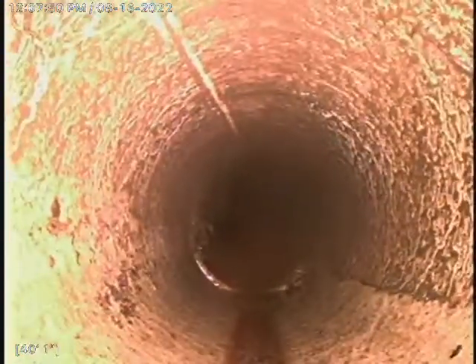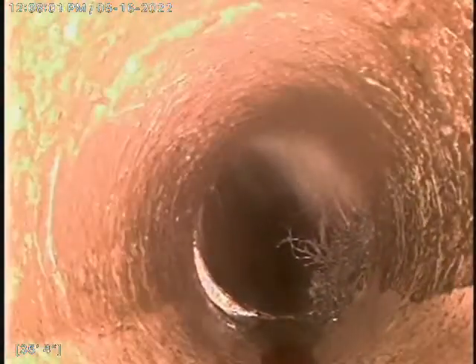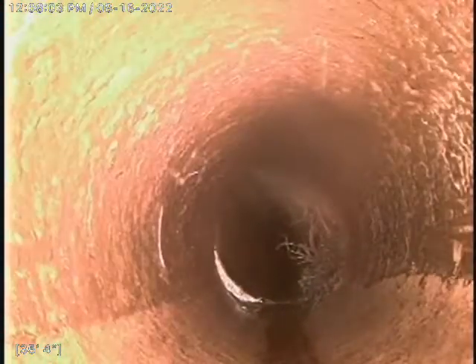We did have to pull the toilet to clear this line. Right there at 36 feet was the big blockage. But like I said, we used our 3-inch blade and got it as cleaned up as we could.